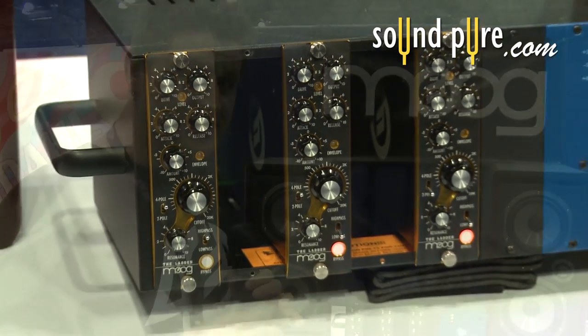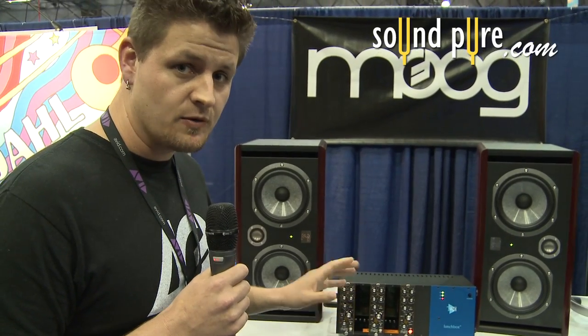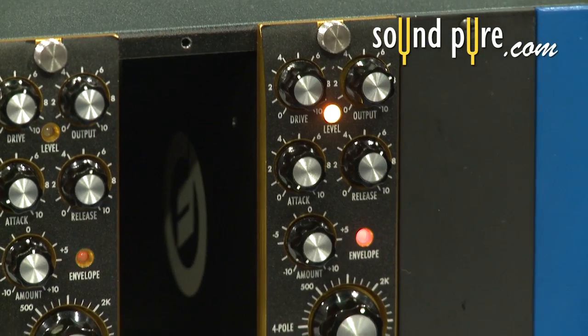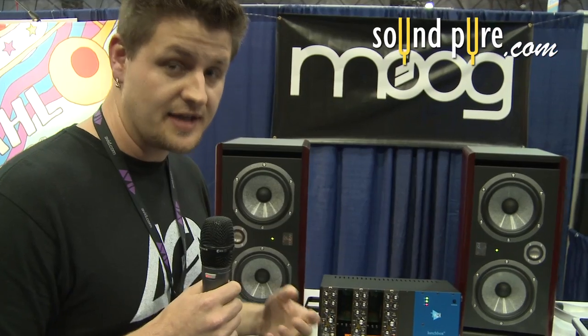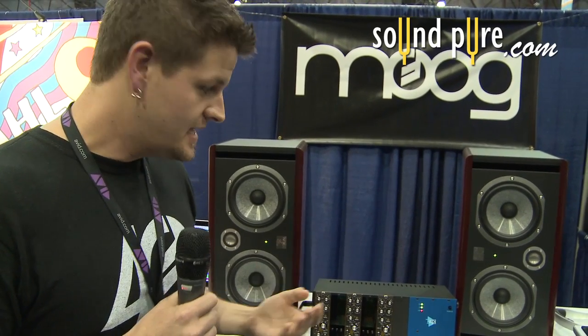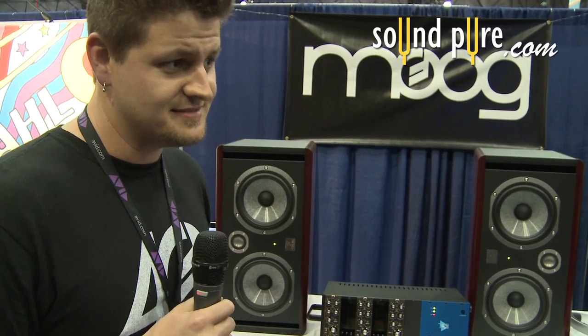Basically what we've got is a 500 series dynamic ladder filter. It's based on Bob Moog's original ladder filter designs but with significant upgrades for the pro audio market. It's great for classic Moog filtering, you can get some gating effects out of it, some compression-like artifacts, but most importantly it sounds like a Moog filter.